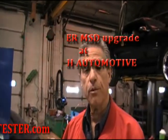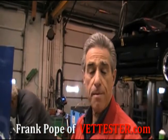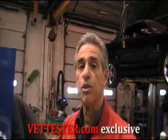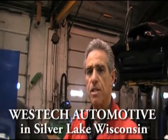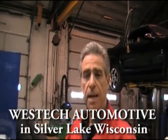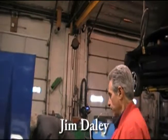Frank Pope here in Silver Lake, Wisconsin at West Tech Automotive, where I'm replacing my MSD 6A box with the new programmable 6 digital box. We're going to see if it makes a difference on the dyno, and I'm here with Jim Daley. Jim, basically what are you going to do here?